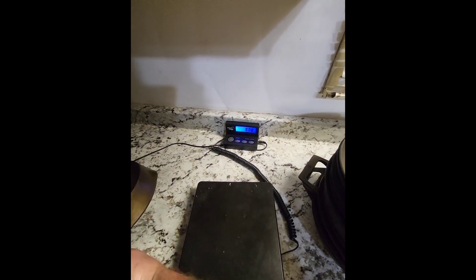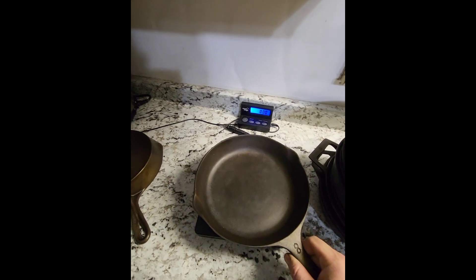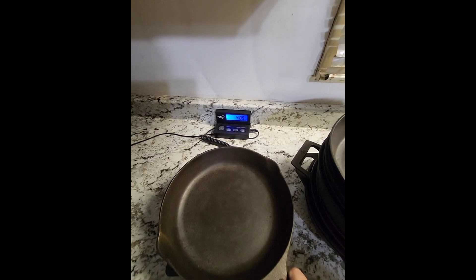Next one up is our Martin number eight — put it on there — we're pushed over to 4.09 pounds on this one.